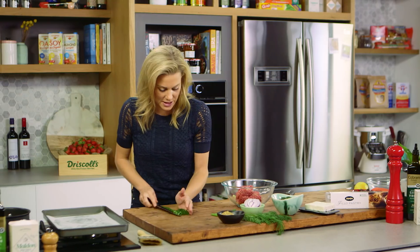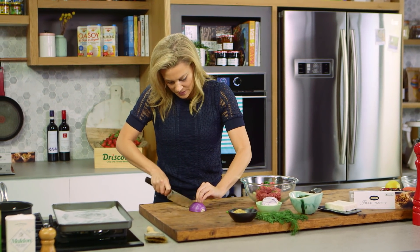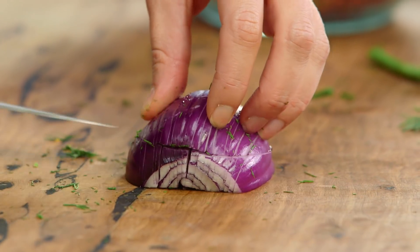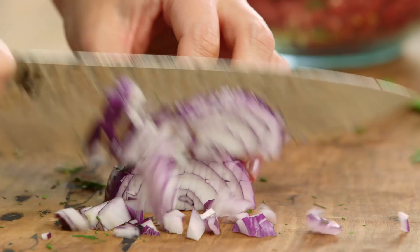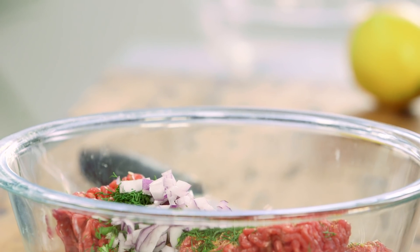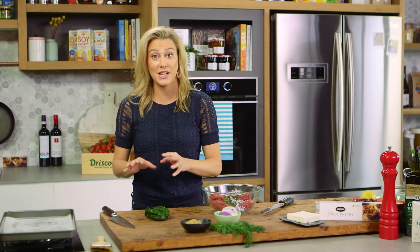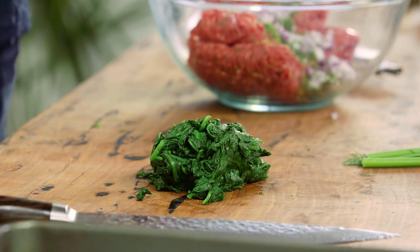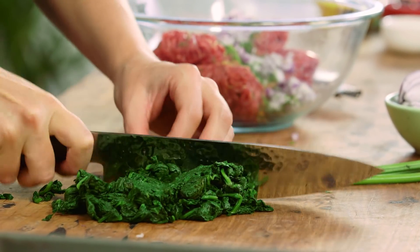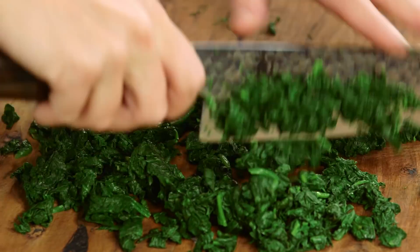We just want that slight anise flavor that you get from dill. In that goes, and a quarter of a red onion that we'll finely chop - going in one direction and then crisscross so we get the onion really fine. We're not going to waste this onion because I'll serve it in a little salad that will go with the coils. Now to bulk it out even more, I love the addition of spinach - around 150 grams, two or three large handfuls of baby spinach that I've just blanched in some water. Squeeze it really well because you don't want any water in this, then run your knife through it a few times to make it into the same fine texture as the minced meat.